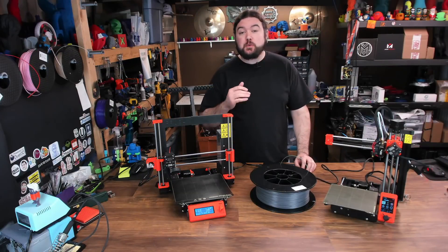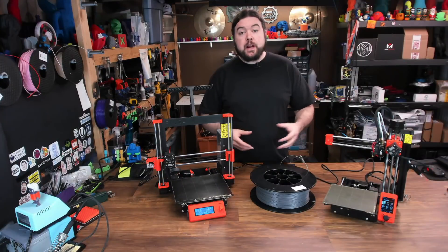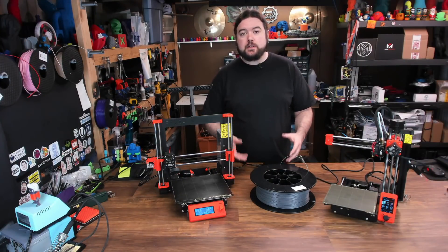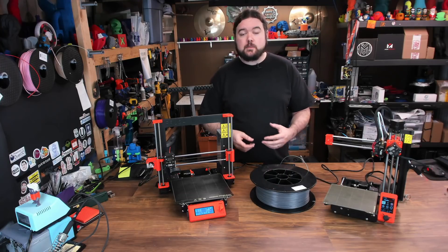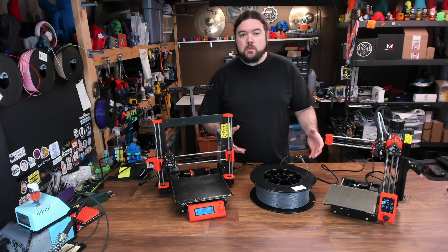Today we're going to have a 3D printer race. We're going to compare the Prusa Mark III and the Prusa Mini, both very well-known 3D printers in our community. For those of you that have never seen me do a video like this before, it's really not so much of a race — I just call it that for lack of a better term. It's more of a side-by-side comparison of these two machines.